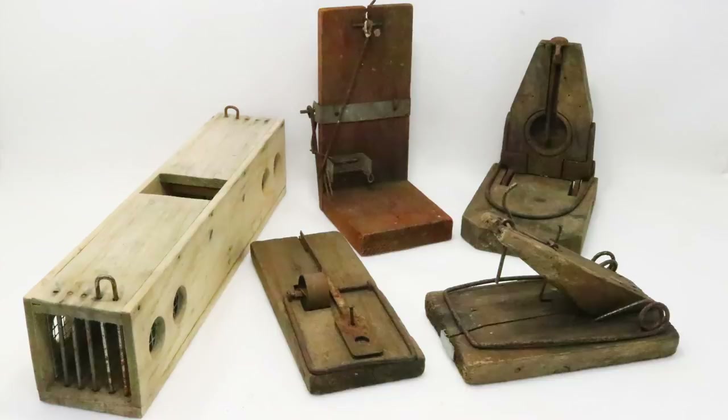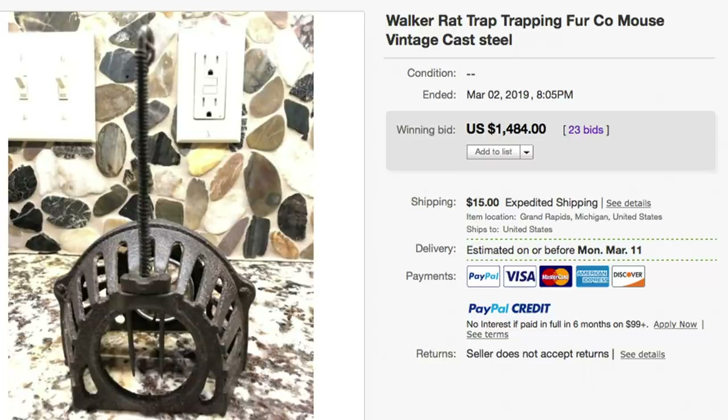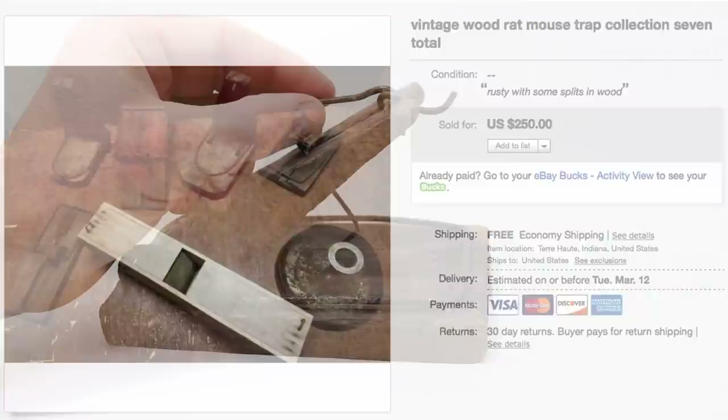I bought this trap as part of a collection on eBay. Mousetraps from the 1800s don't come by very often and when they do they fetch high prices. So I couldn't hit the buy it now button fast enough even though it cost $250. To me that's a great deal.